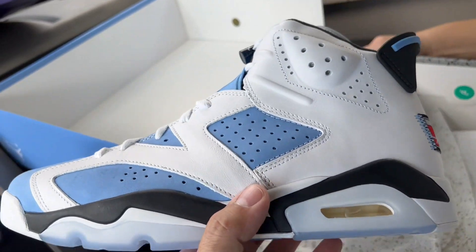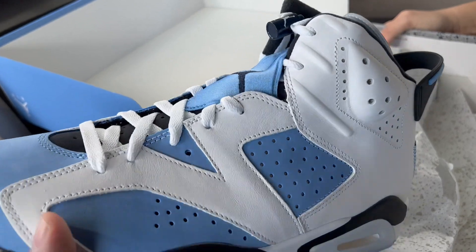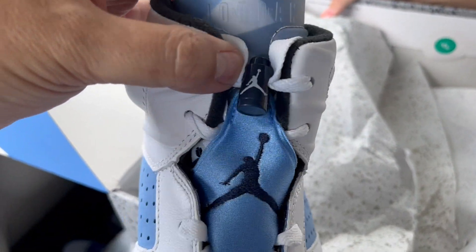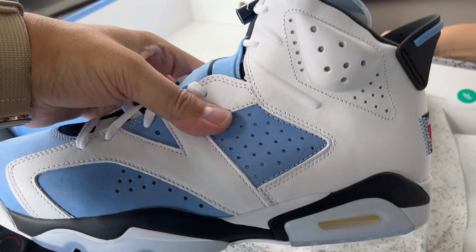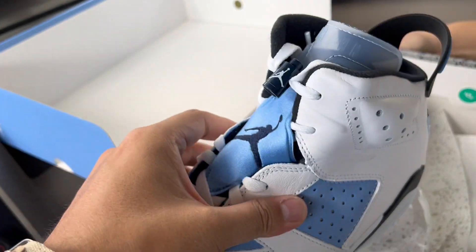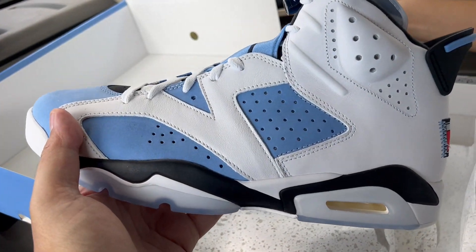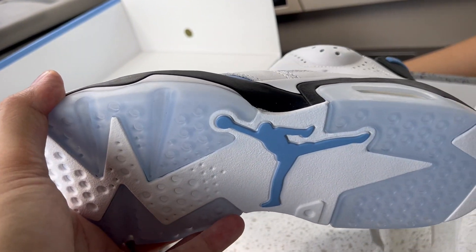They've now done these with like the Oregon Fives and others, which kind of craters anyone who was lucky enough to have actual PEs. I wonder why Jordan Brand does that — they're definitely aware of the resale market. But I do like this shoe — you've got the translucent outsole.